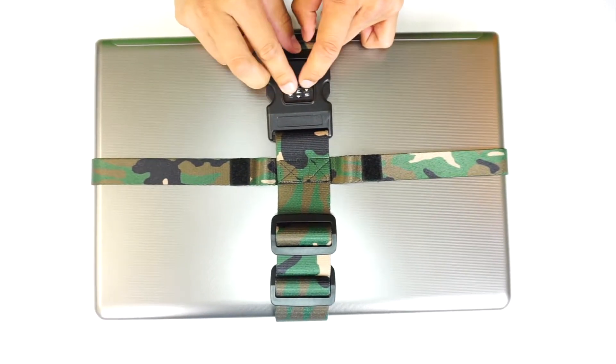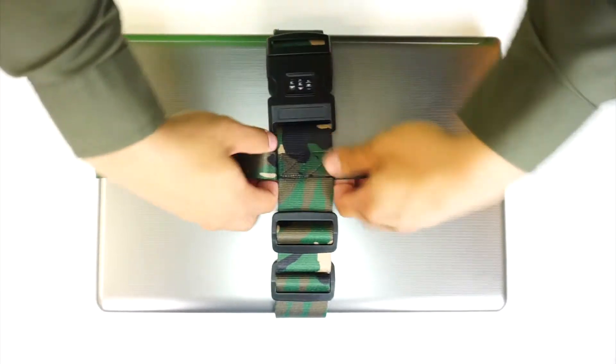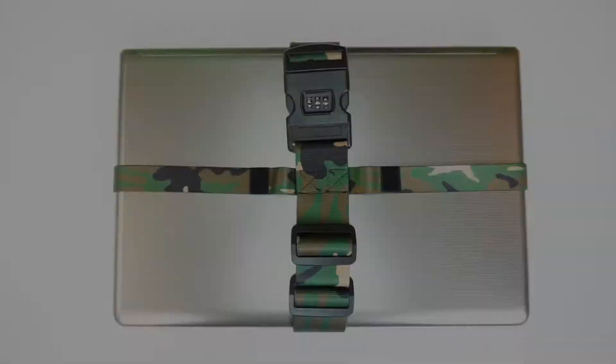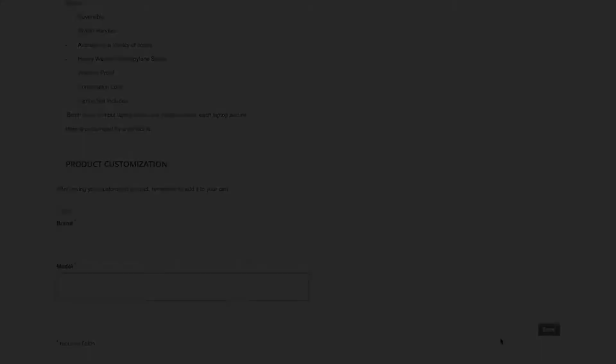It's perfect for when you want to travel or have people over. The Laptop Secure Strap is tailored to the specific model of your laptop for a nice glove fit. This will protect your private information from any prying eyes and wandering hands. Order yours today at laptopsecurestraps.com and pick your favorite model and pattern.